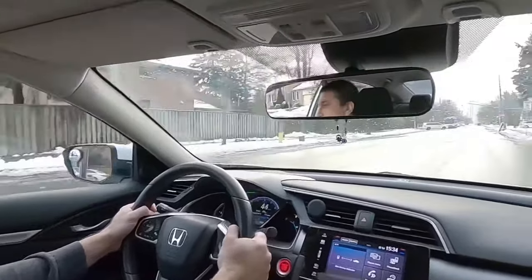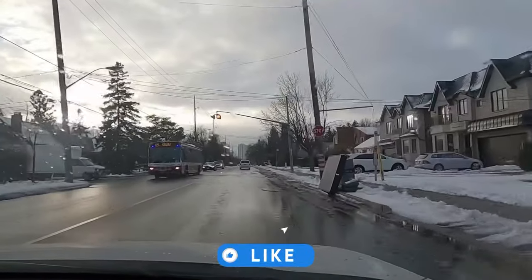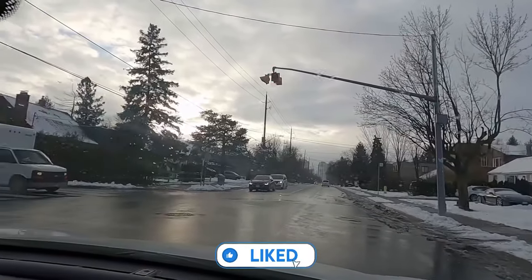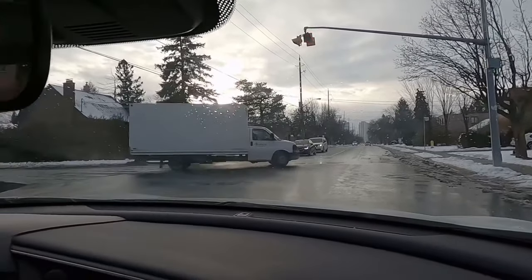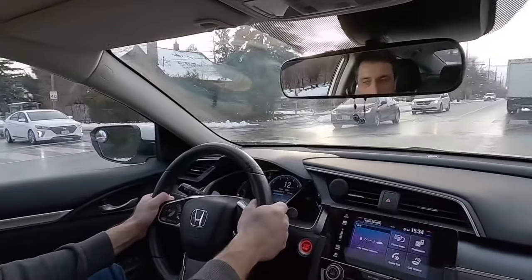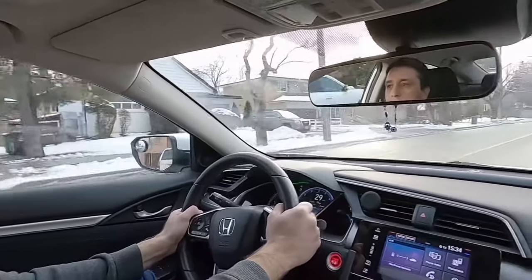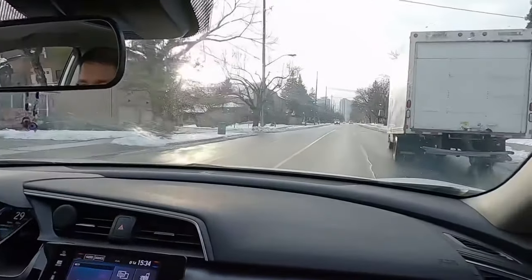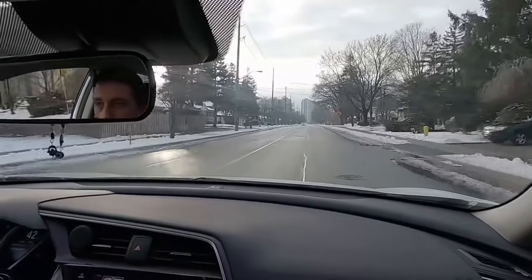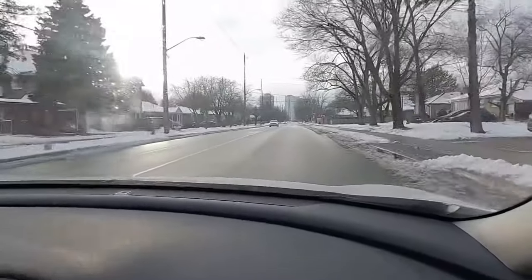Look at that stop sign — it represents an all-way stop, meaning first come, first go. But on top of that, you can see the flashing red light. That flashing red light is a warning light, not a traffic light. You need to understand that sometimes you will see it and think you need to stop and wait until the light changes — no. You stop and treat it as an all-way stop. Another stop sign, it's all-way.